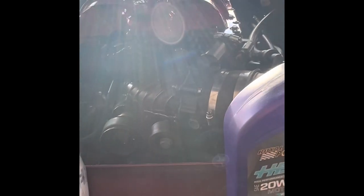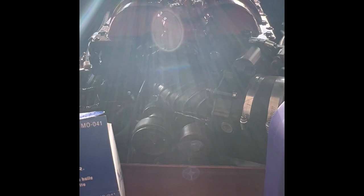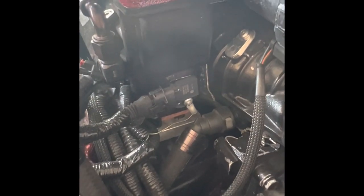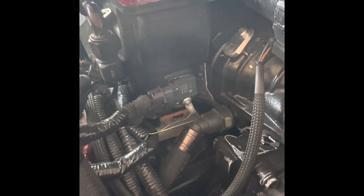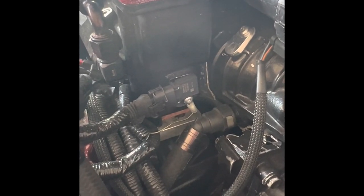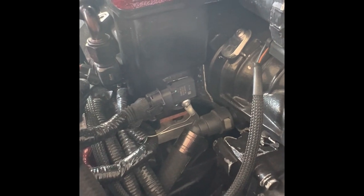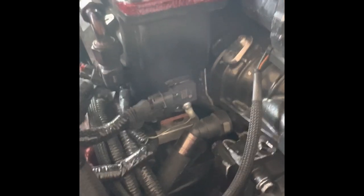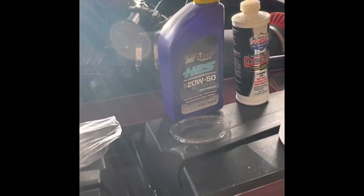Just want to update you guys — everything's going good. I'm still waiting on the tune. We're trying to figure out why we're having issues; the Diablo computer does not like the HP Tune we're putting on there. So my MAP sensor is not reading properly. You guys know I went to the new style MAP sensor, which is a 3.2 bar — that's the 2018 and newer Hellcat, Durango, Demon, et cetera MAP sensor.